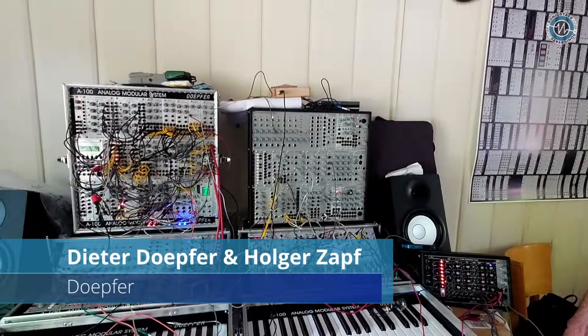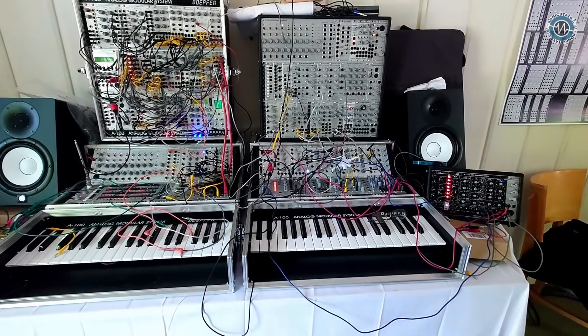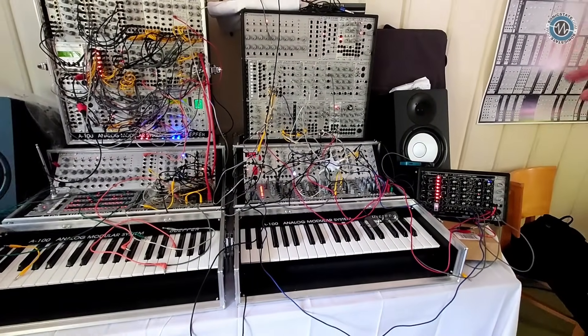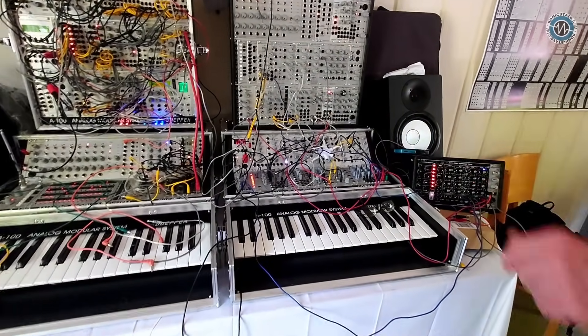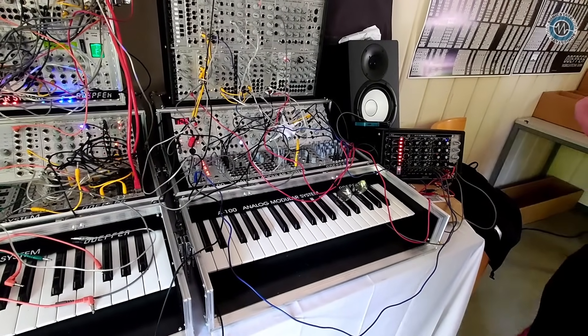We're here with Holger at the Dope4Stand. What have you got to show us today? We've got to show the new 155 Compact Sequencer, also called Mini Analog Sequencer.